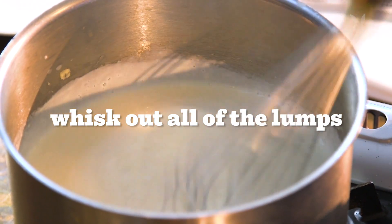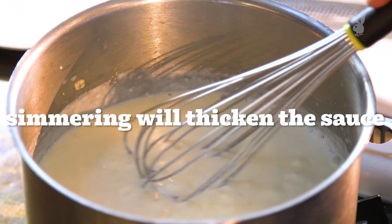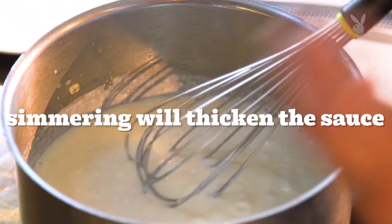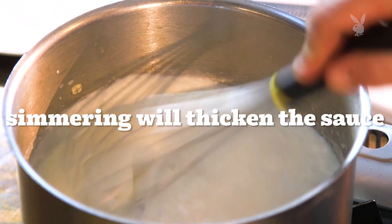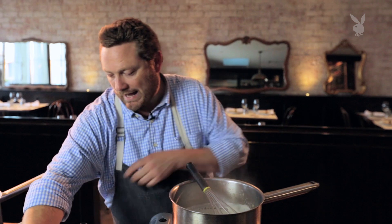It's really important when we make our béchamel that we bring it all the way up to a full simmer, because the flour will get to its maximum thickening power once it gets to a simmer. While it's doing that, we're gonna season it — we're gonna add our nutmeg.